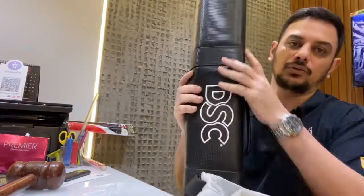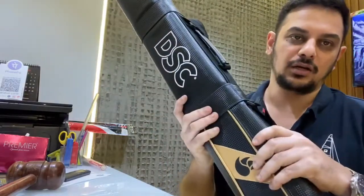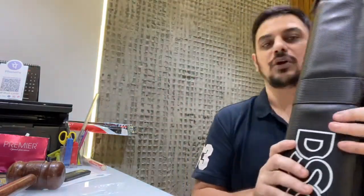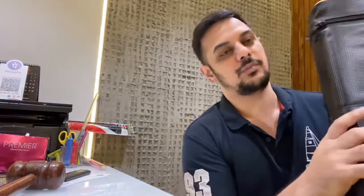It comes in this beautiful pouch which is the best in class. Very hard cover and does very little damage to the bat — takes good care of it and can stand straight as well. Not very big, it's pretty compact so it fits into your suitcase and into your kit bag very well.